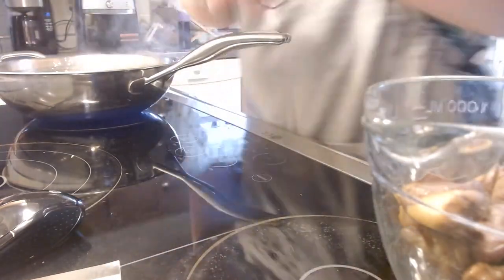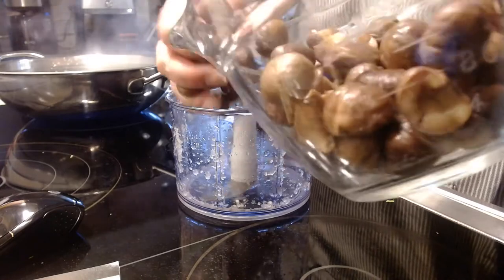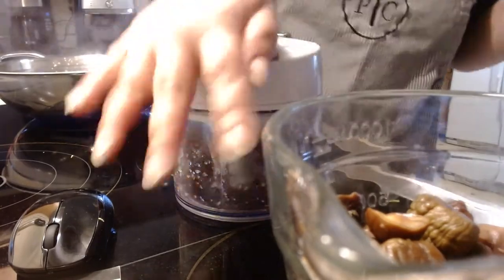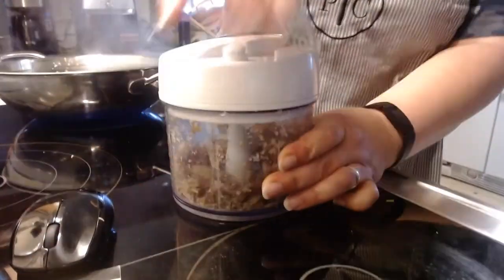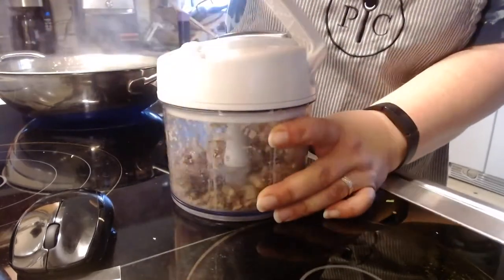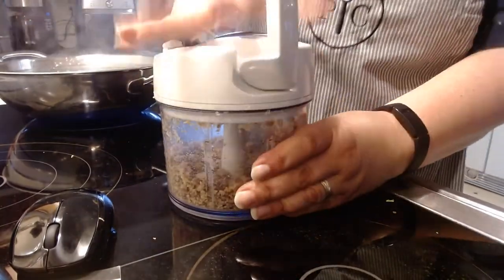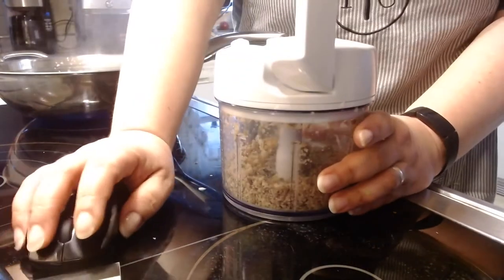Now how am I going to cut these chestnuts? I'm going to use our manual food processor again, putting just a little bit in at a time. The more you pump the handle, the finer it chops what you have in there. I'll come back when I'm done chopping these.